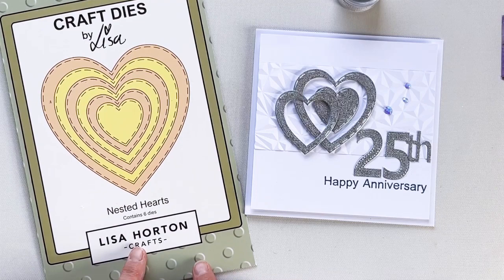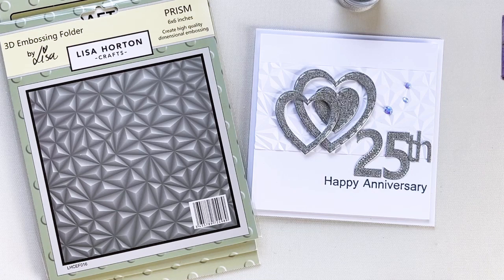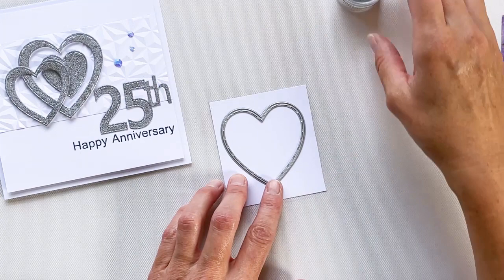I'll also be using Lisa's large stitched numbers, the 3D embossing folder the Prism, and to create the sentiment, I'll be using Lisa's Builder Sentiment Collection. So to create a sheet of glitter board using embossing powder...